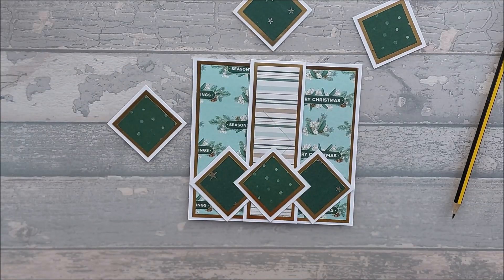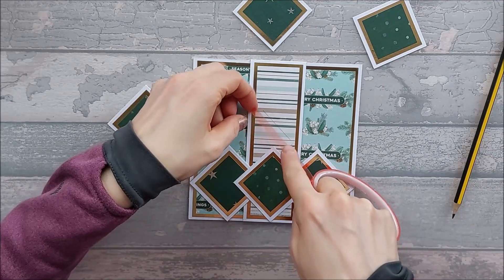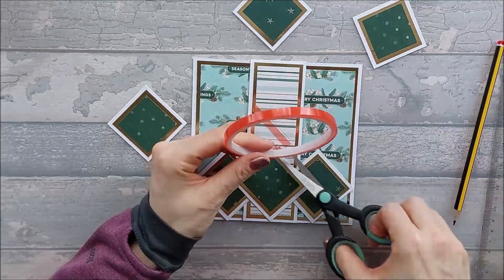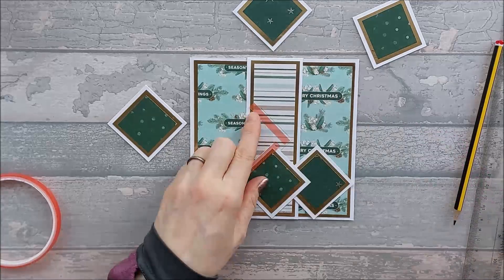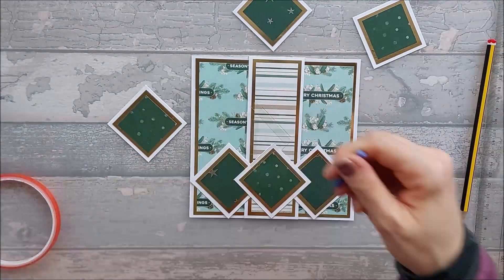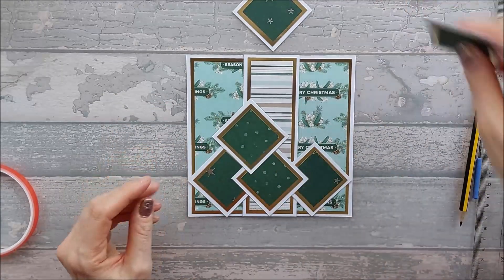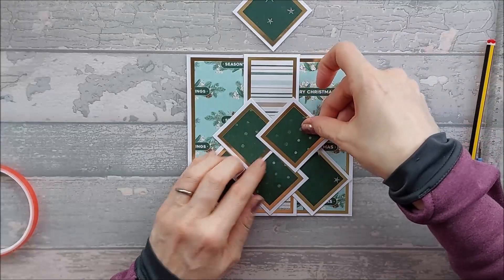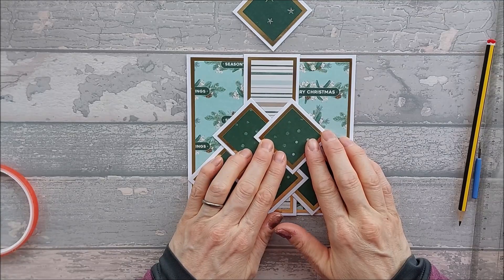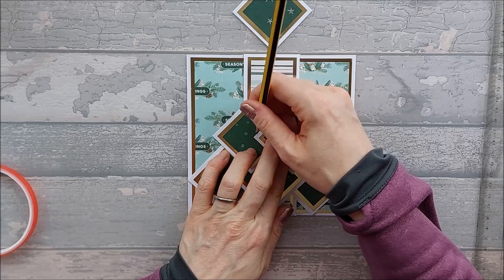What we want to do is get our ruler and a pencil, and we're going to do the same thing as we did before for the multi-diamond point card. We're just going to go along the centre fold and make a mark at 2 inches and a mark at 4 inches. Then we're going to do the same at the bottom — make a mark at 2 inches and make a mark at 4 inches.